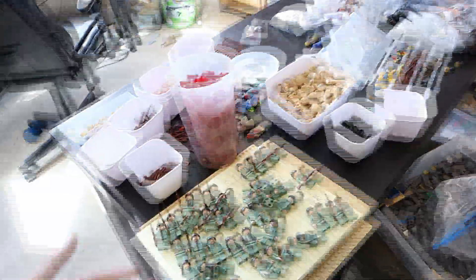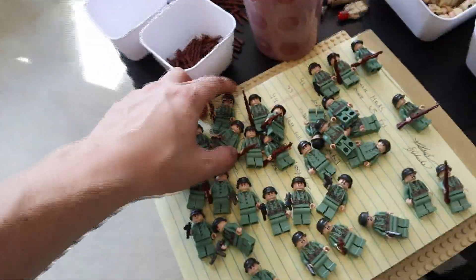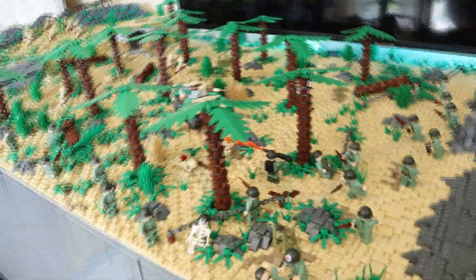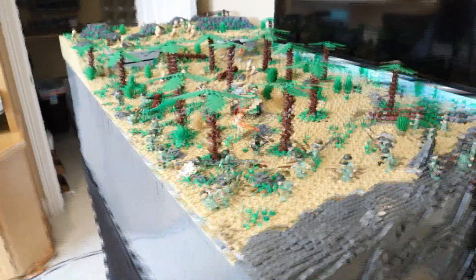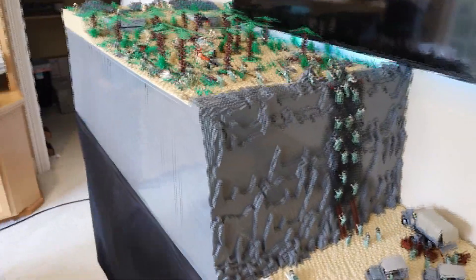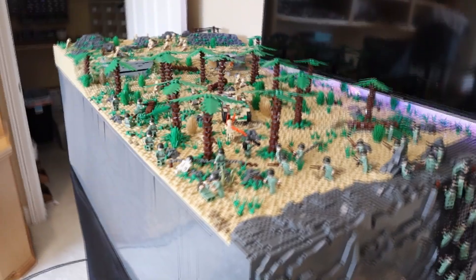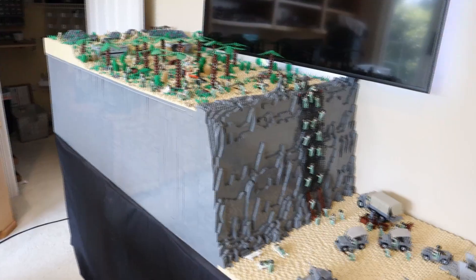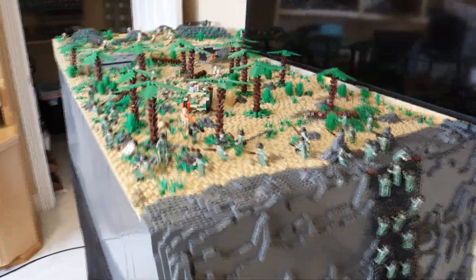I'm going to keep adding figures and details. What I've been doing is grabbing four or five figures at a time, taking them over to the MOC, placing them down, then going back for more. It helps break it up. It's pretty amazing to put down a handful of figures, take a break, come back, and realize how much the MOC is taking shape. Really exciting stuff — I can't wait to finish it off.